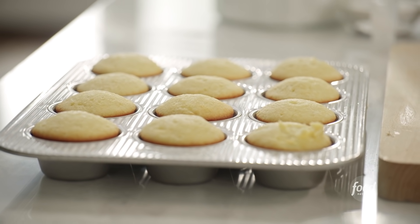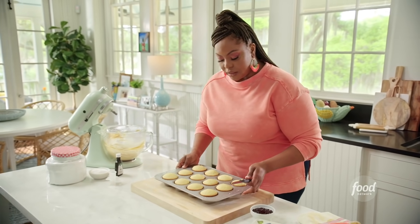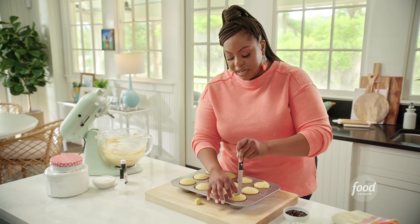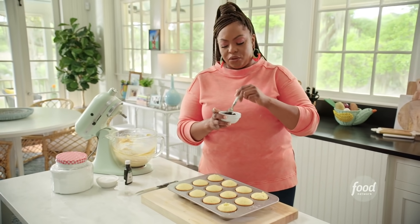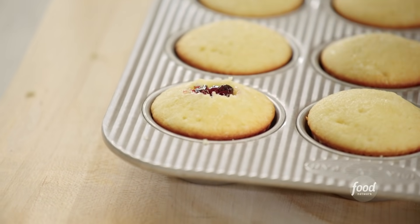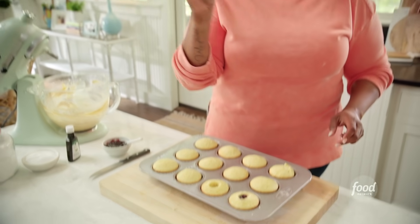I have my cooled cupcakes here. I'm going to show you an old-school way of taking out the core from your cupcakes. You just take your knife, go down the center, rotate it, and it'll pop right out — and you eat it. I have some grape jelly here that I've heated up just a little bit to get it loose. Just drop a little dollop in there. Now if you have a cake corer like this, you take it, press it down, and it should come right out.